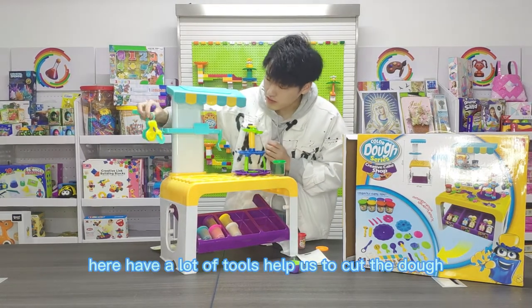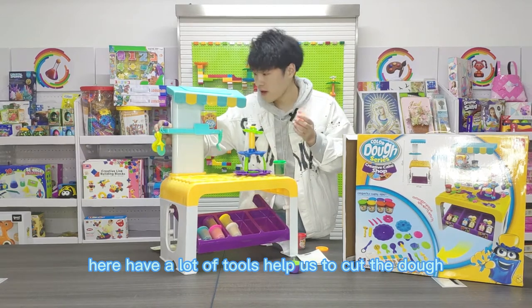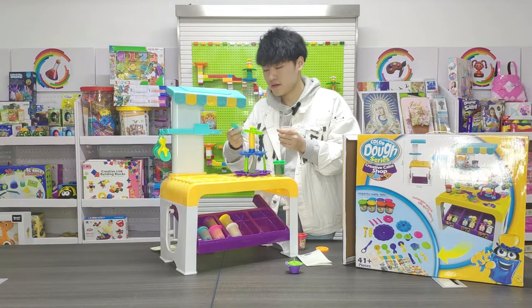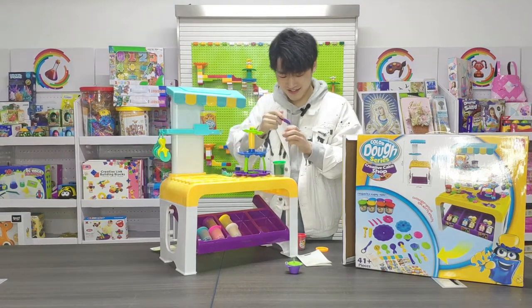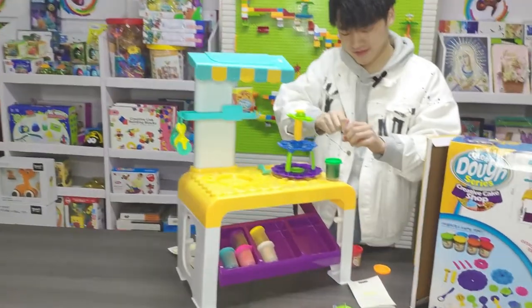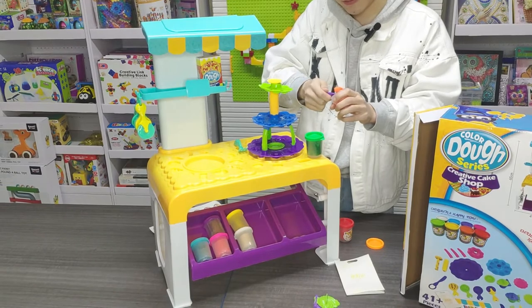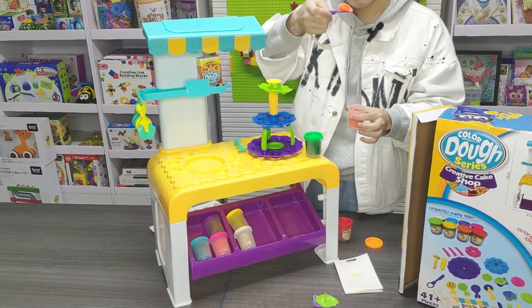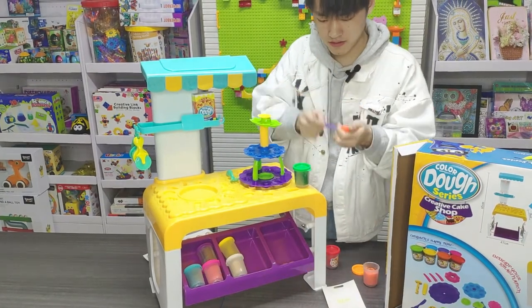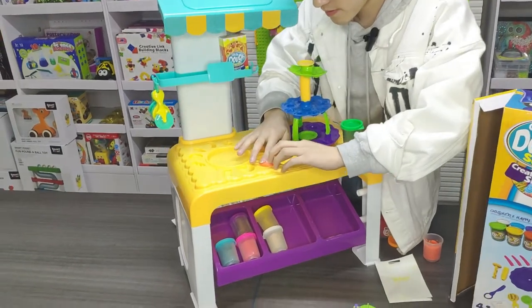Here I have a lot of tools to help us to cut the dwarf or use this to eat. I use these tools to take the dwarf toy out and cut it.